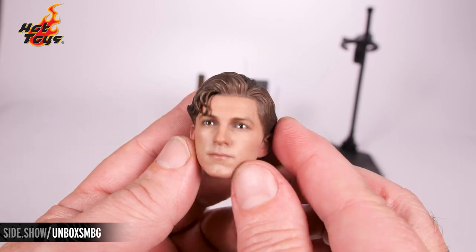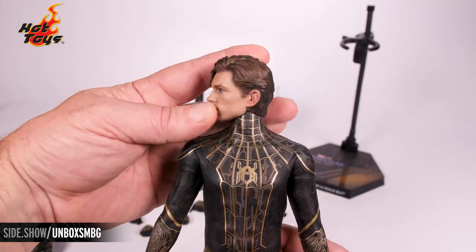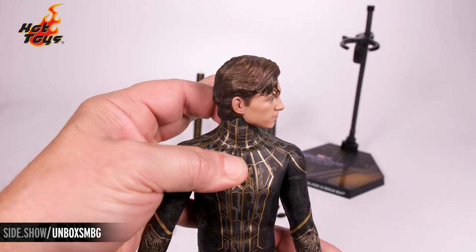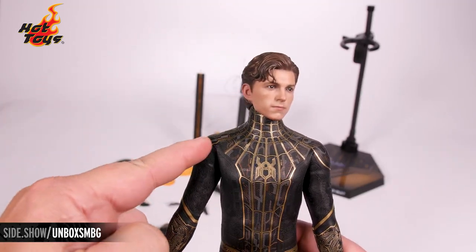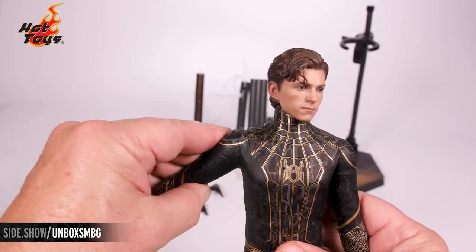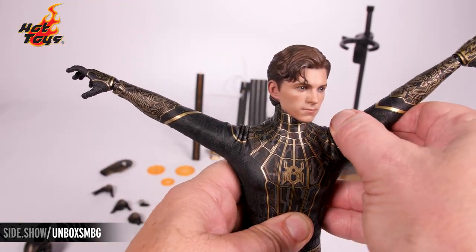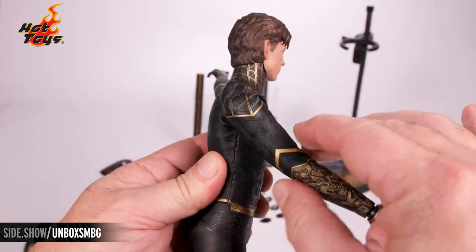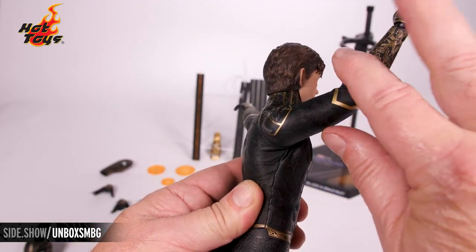Now I'm going to put this head onto the body and we'll go over articulation. That head is ball jointed, so we get great range of motion. It also has an articulation point down in the neck, something we've grown accustomed to on these type of figures. Down into the shoulder, we have the butterfly joint — it is a ratchet, and it's going to allow you to go nice and high up. Take a look at forward and backward on that — almost fully straight up.